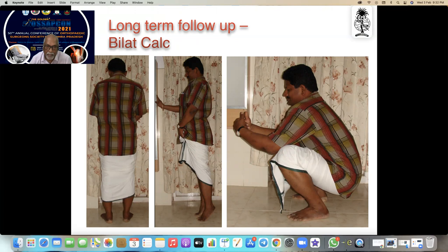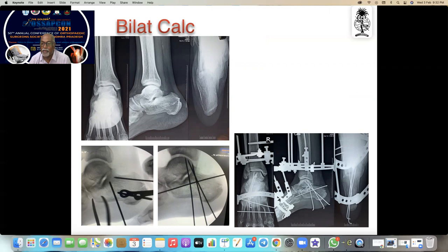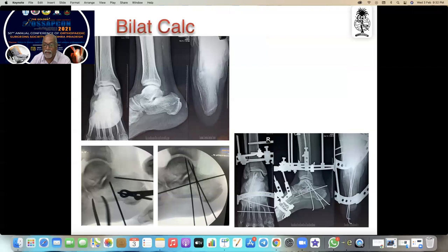That is a long-term follow-up of bilateral calcaneal fractures — you can even squat and heels-up walking well. This is a bilateral calcaneal fracture case. This is how it was elevated, and since it was bilateral I gave a ring fixator spanning it — and the patient can walk on that ring fixator. Thank you.